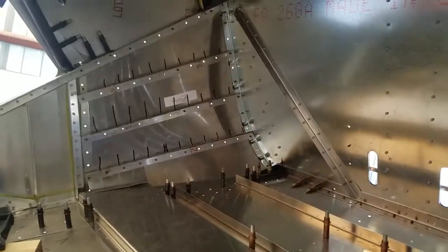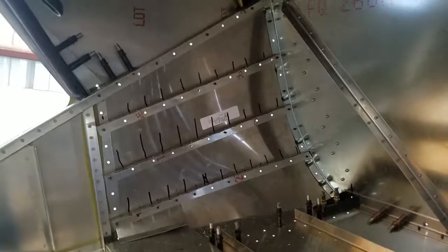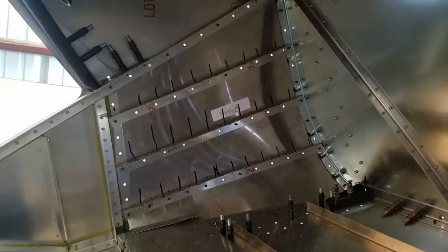And you can see inside here, over there — those are the little L angles, and then there's some more over here.